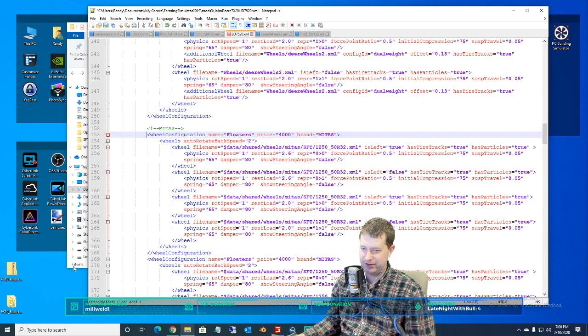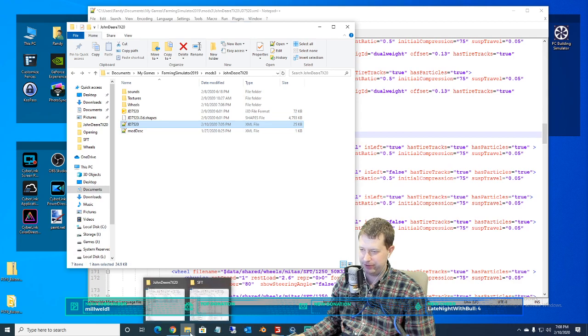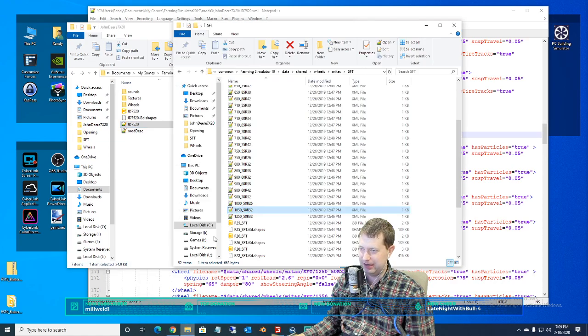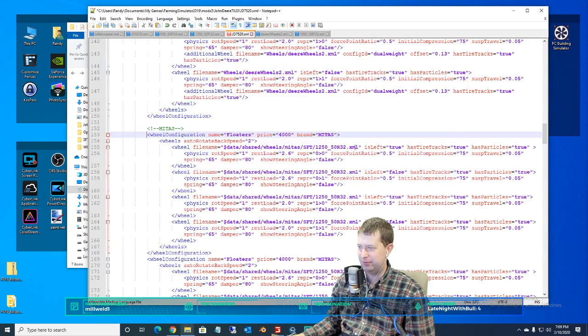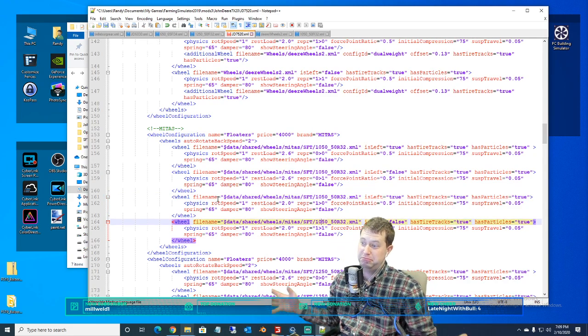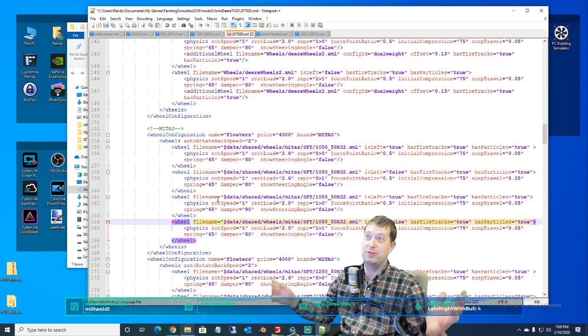All we have to do then — wrong folder. I've got the right folder one of these times. Copy that one. Actually I could probably just as well change it myself — it's just a... wrong folder again. 1050 — yeah, it's probably actually easier. I'll just put a zero in there. Just as easy. Okay, now we've got 1050/50 R32s on there.